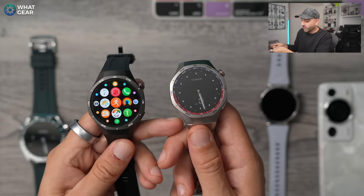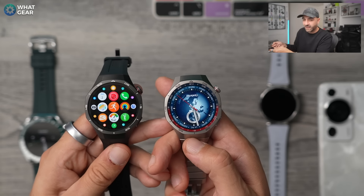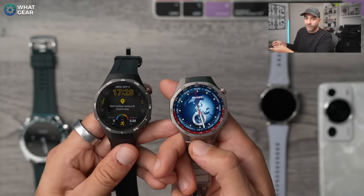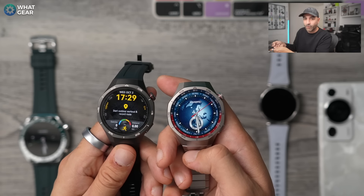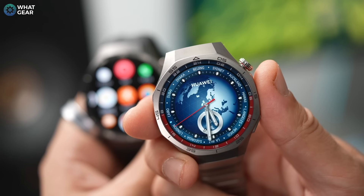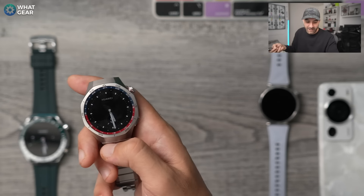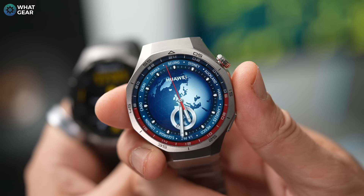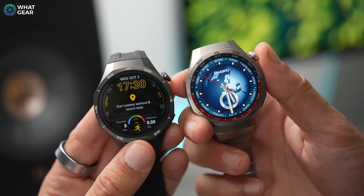One upgrade that's kind of a big deal is the increased IP rating — these are now IP69K rated. The K stands for Kondenswater, a German word for condensation water, meaning these are more resistant to heat and also more resistant to corrosion, such as the kind caused by sea salt. This gives these watches a notable advantage over regular IP68 smart watches. When it comes to depth, you can actually dive up to 40 meters with these watches on with no issues at all — though you won't catch me down there, there are far too many sharks.